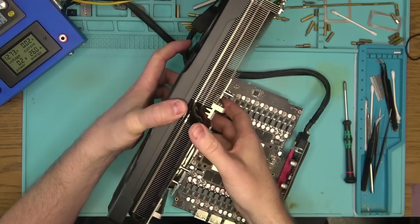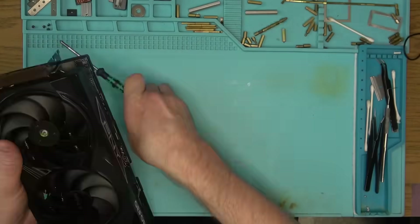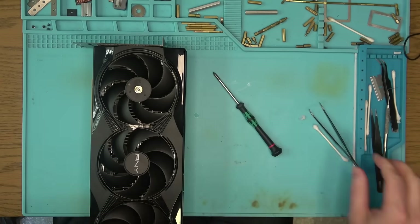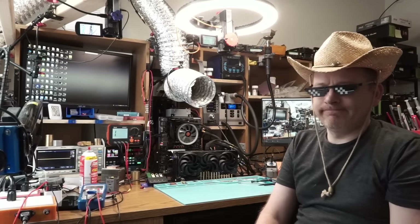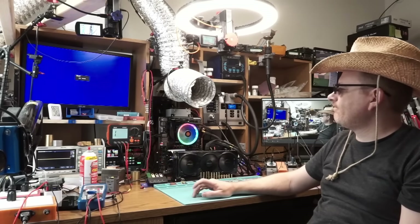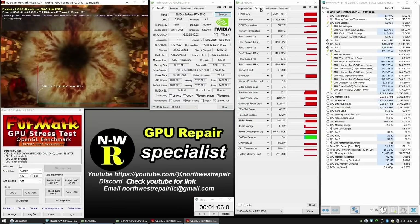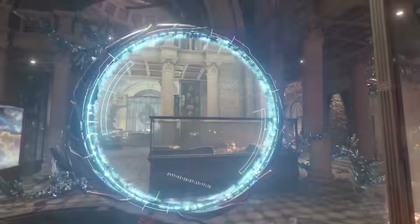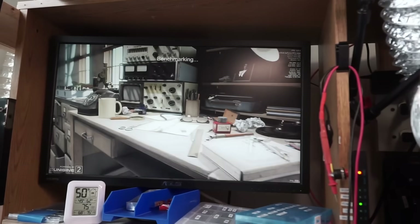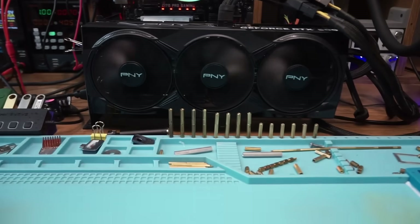That fixed the PCIE and the fan problem at the same time. But I still had that PNY cover logo falling off on me several times during the process, so I just glued it down. With fingers crossed, let's see if this thing works better than before — there we have it, the repair was a success. All tests have passed with flying colors, so thank you for watching. Hopefully this was entertaining, and if so please share and subscribe for more. Goodbye!